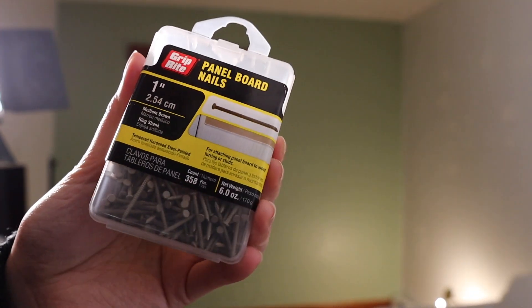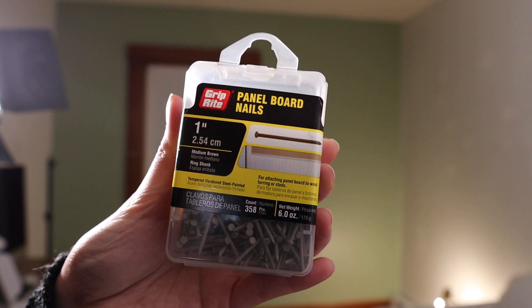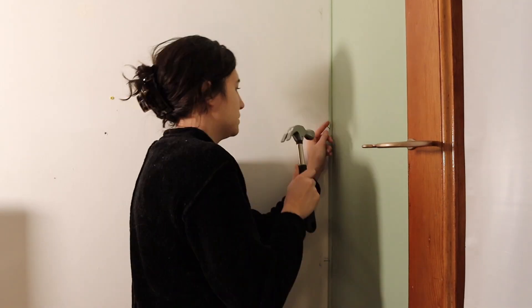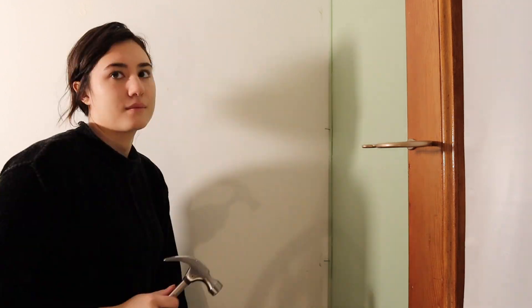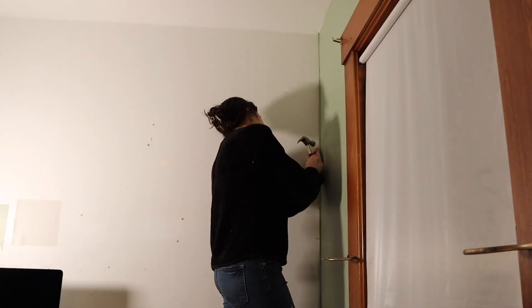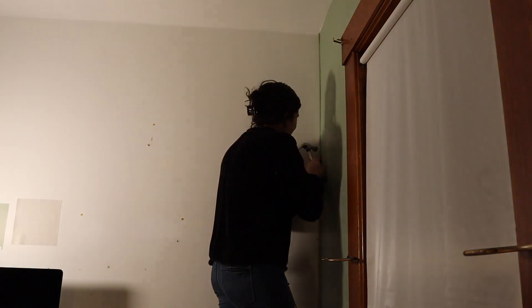Once we glued up the trim, we also used really thin nails — almost like tacks — to nail it into the wall, just to really secure it. We repeated that process along the 18-inch measurements across the entire wall.